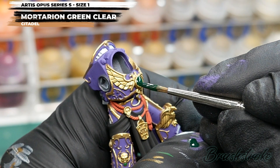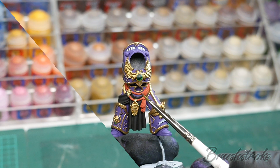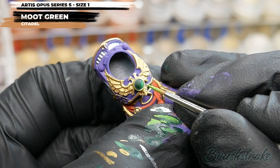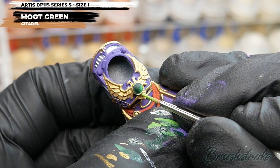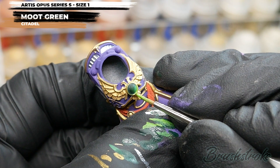Sticking with the gems, I'm now going to add a little highlight to the bottom right-hand corner, and for this I'm going to use some Moot Green from Games Workshop. I'm doing this stage now before applying any washes to the gold, because it'll be a lot easier to go back in and tidy things up. I've thinned the Moot Green with some water so I can apply a really thin line between the Warpstone Glow and the edge of the gold.